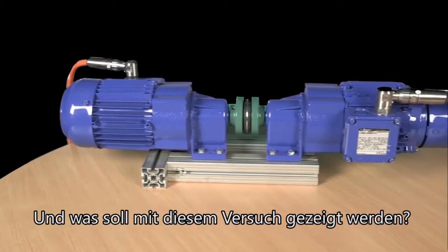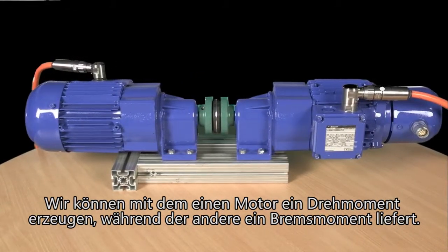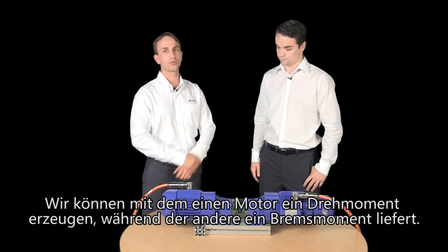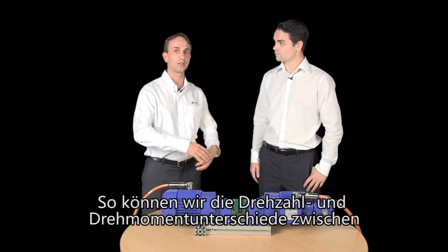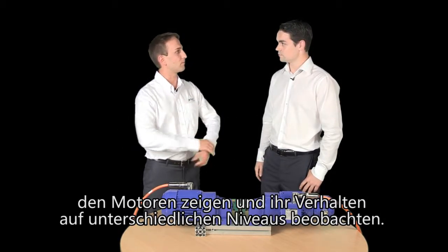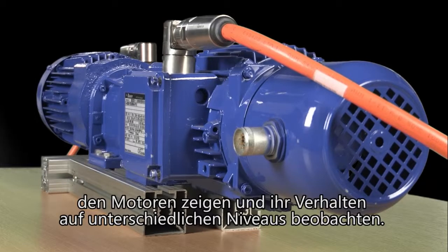And what's this going to show us today? We can show different speed and different torque of the motors, and we can generate with one motor a torque and with the other motor a brake torque. So we can show you the behaviour of the motor in different ranges of speed and torque.